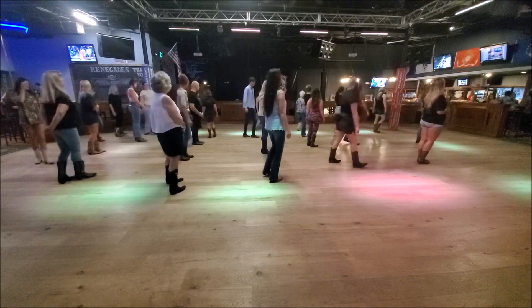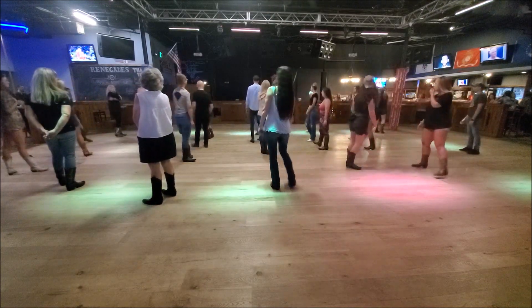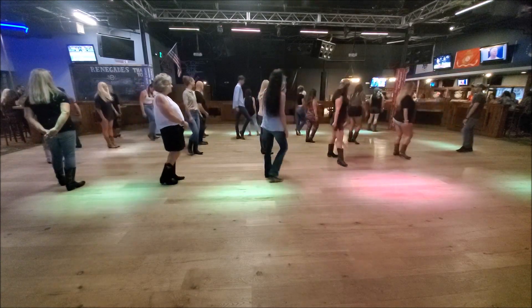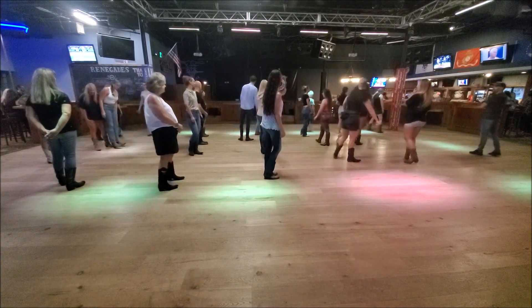Remember I'm saying quarter, quarter. But remember it's side behind, quarter, hold, quarter turn, slide and touch. Remember the hold.